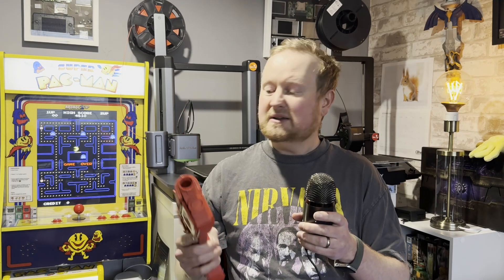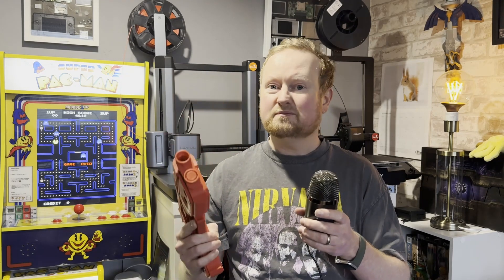Thanks for watching 3D Printed Soup. Stay happy and safe, and if you can, print yourself some of these. If you do, leave a comment below and tell me how it went. Stay happy and safe — keep printing.